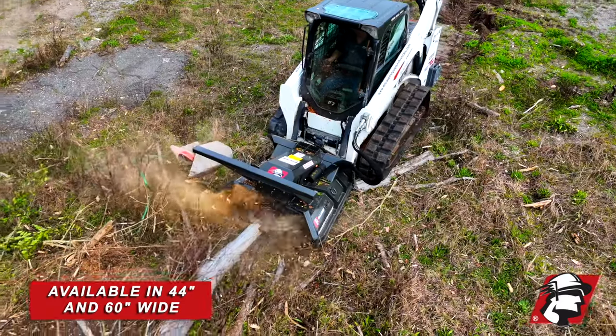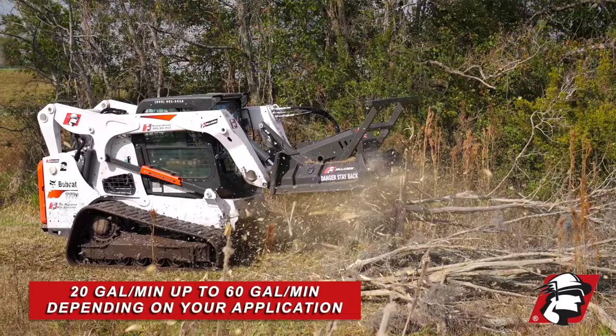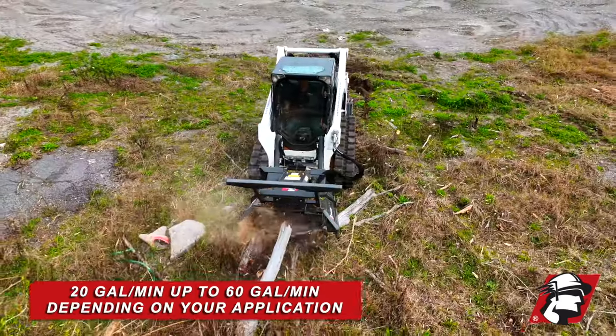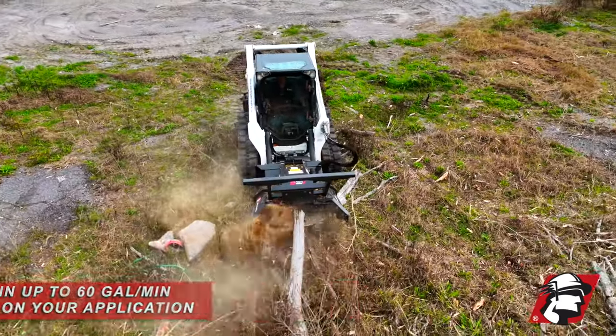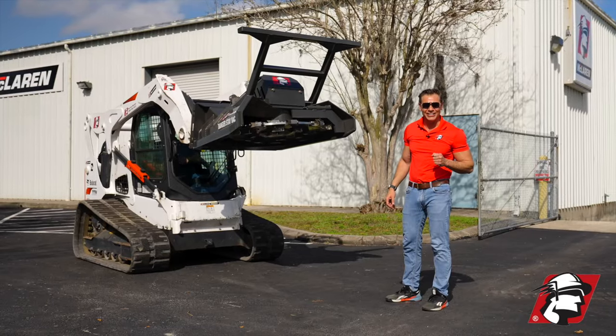When we're talking about standard flow or high flow, we can go anywhere from 20 gallons per minute up to 60 gallons per minute. So let us know your application. If you're looking for the best disc mulcher for the money, go McLaren, go extreme.